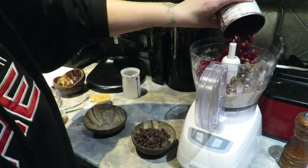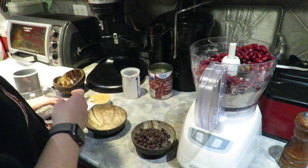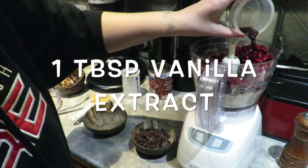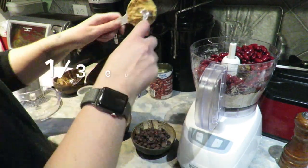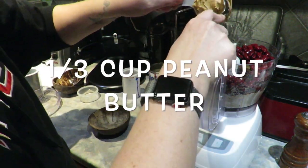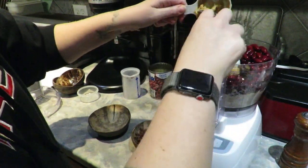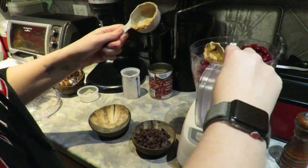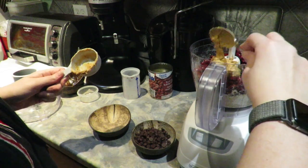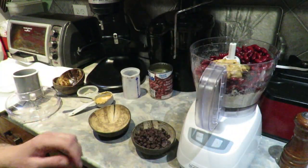Next up is a can of kidney beans. Yes, these are made with kidney beans and you can't even tell — they're delicious! I really have to thank Blumenoelwen who posted this recipe, because oh my gosh, you have to try them. That's peanut butter going in next. If you don't want to use peanut butter, you can use almond butter or whatever nut butter works for you.